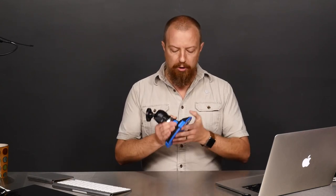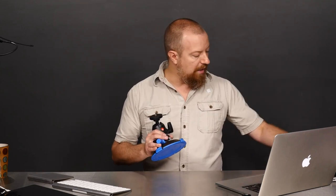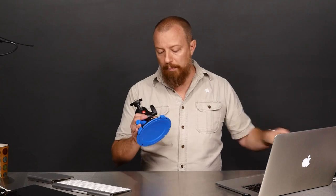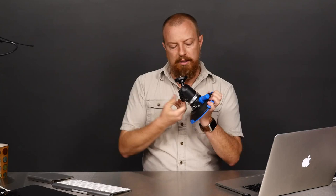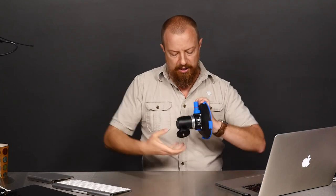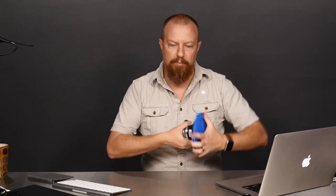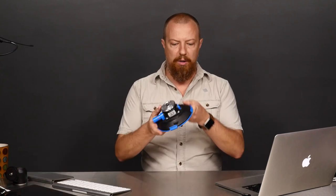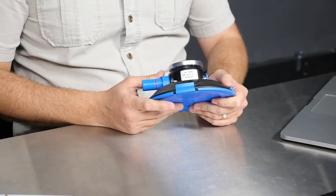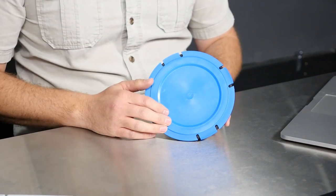I invested in a product by a company we all know and love: Manfrotto. This is a proper Manfrotto suction mount. This thing is as strong as can possibly be and it works really, really well. Let me show you how this whole thing comes together. First of all, the ball head is not part of it — that's a piece I added on. This is the same ball head I've used for a bunch of other things. Let's set that aside for now. This is the mount itself.